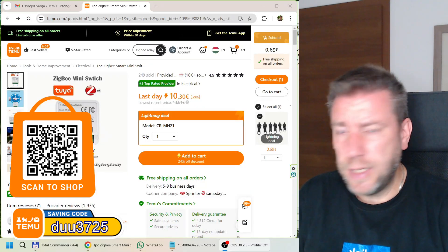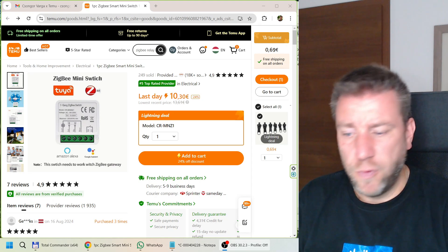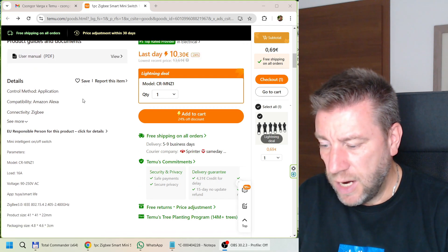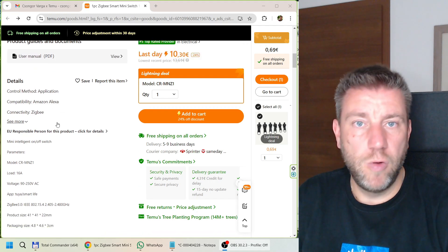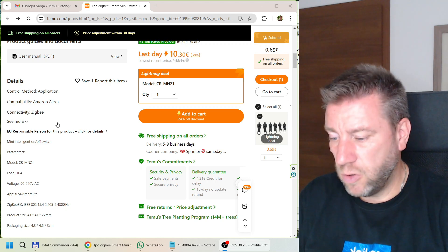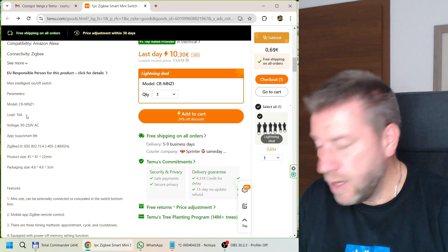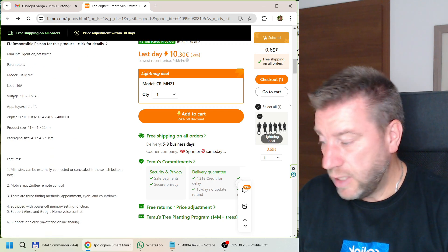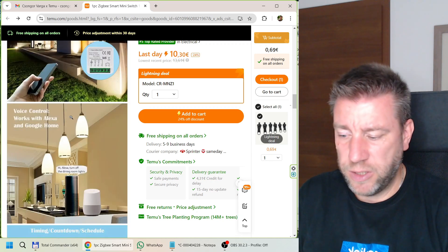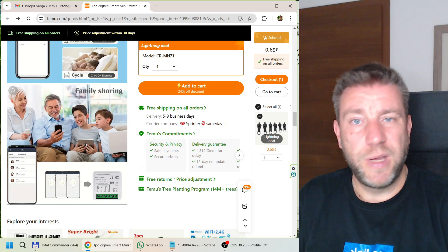Looking at the listing, it is marketed with Tuya and is ZigBee compatible, currently sold for around 10-30 euros. It works with Amazon Alexa or Google Home - for Google Home you just link the Tuya application to your Google Home account for voice control of every device. It is advertised as a 16 amp relay, though it is a fairly small unit.